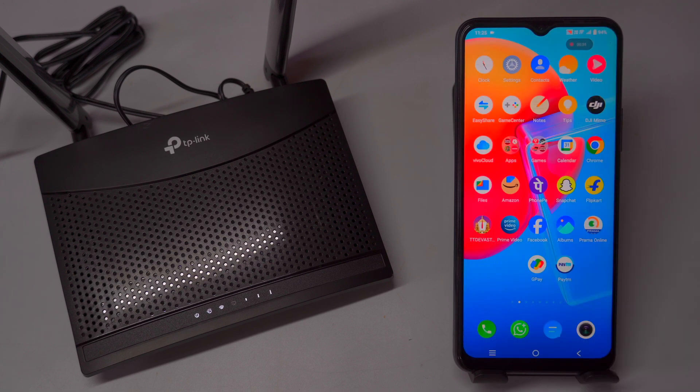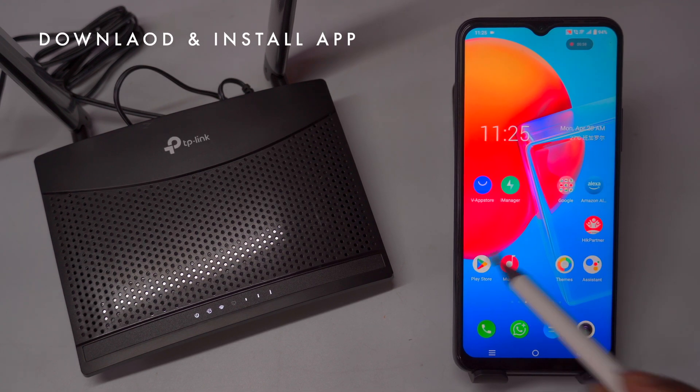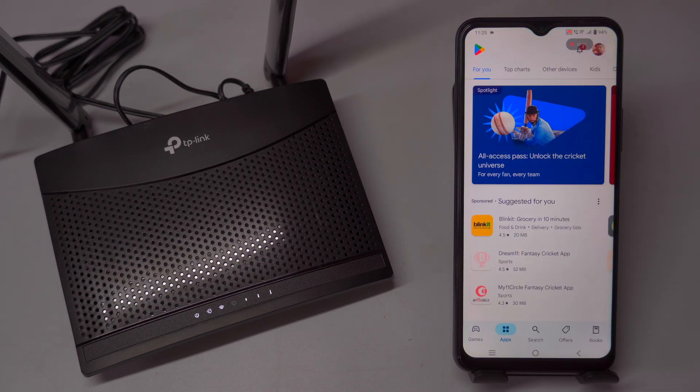Once the password is correctly entered, your device will connect to the router, allowing you to browse the internet, stream content, or use apps on your mobile devices.